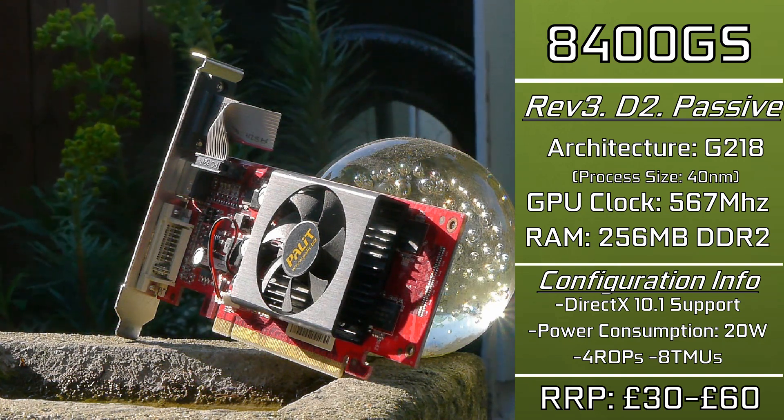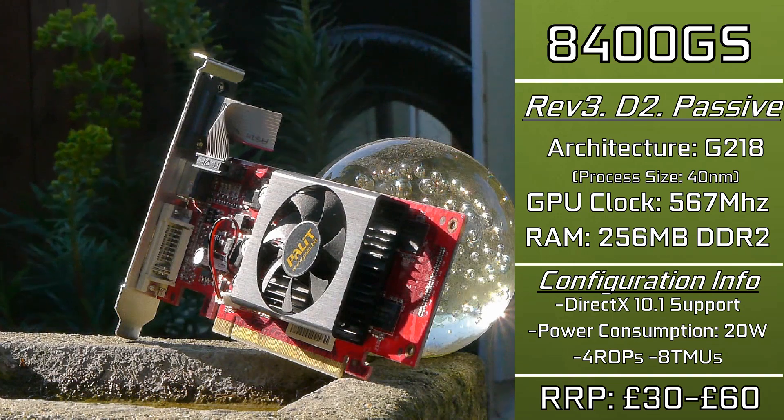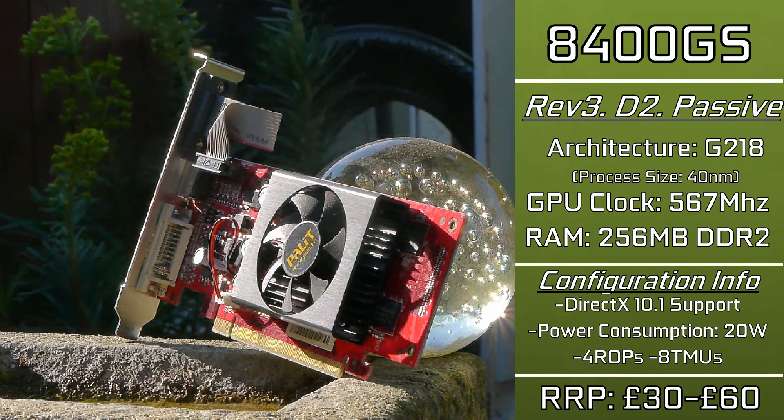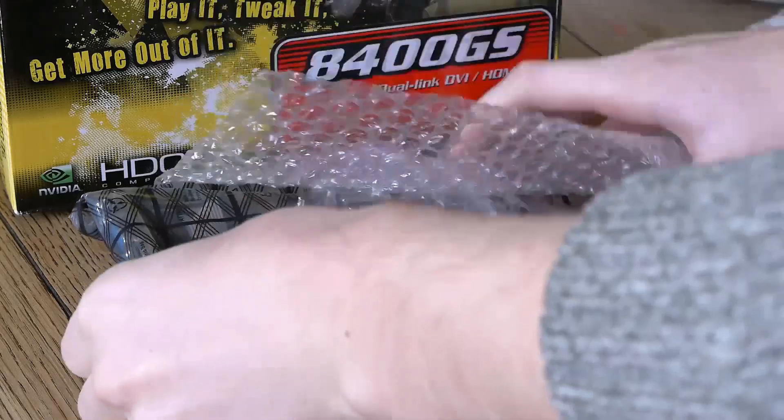I paid just £3 for this card, but the price doesn't really matter. What matters is why this legitimate potato exists, why it was sold for about £40 to £60 for so long, and why it is misleading. So let's dive into where things begin to get weird.